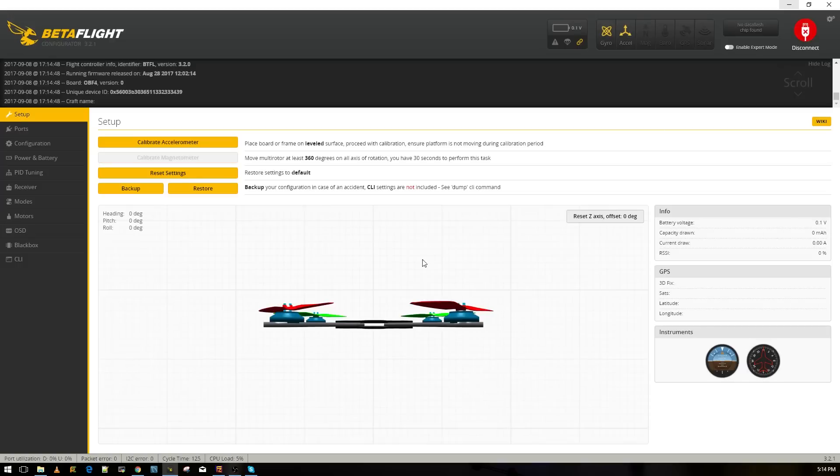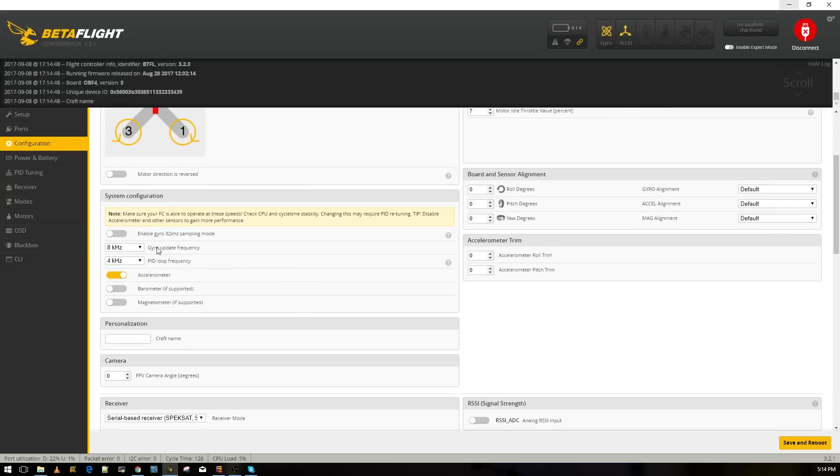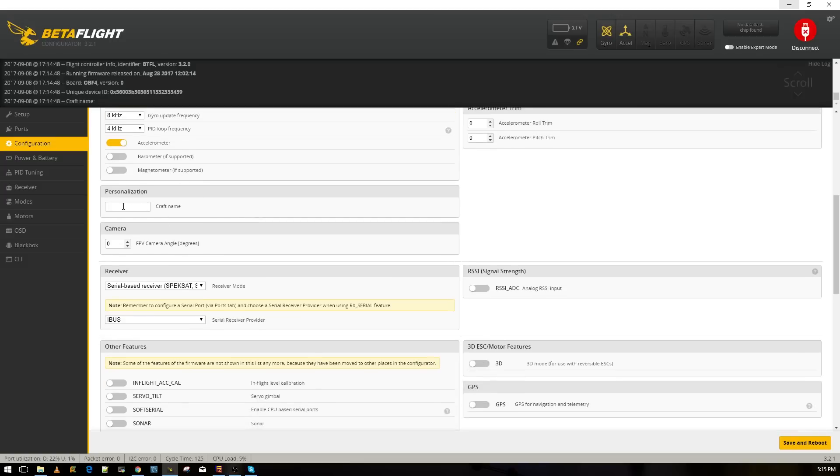Now let's go to the next step — the gyro update frequency and PID loop frequency. Right now we can go to a maximum of 8K/8K. If you wanted more you could enable an option for additional frequency, but I see no need. I currently have it at 8K/4K default and it flies perfectly, so I'm leaving it. A lot of people would agree that 8K/8K is more than enough.